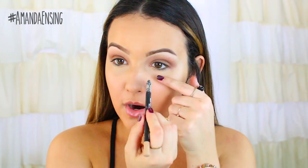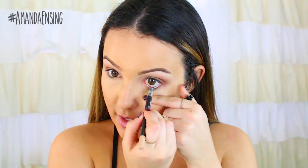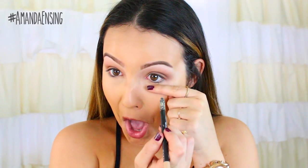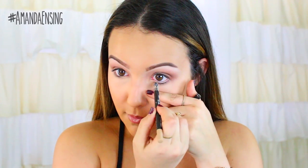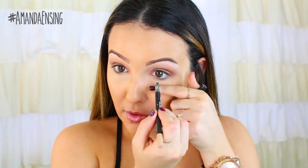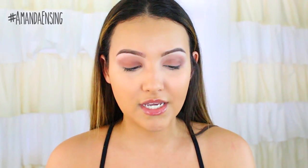Now I'm going to take this nude eyeliner from NARS in Ruban just in the waterline. I don't know about you guys but I make the weirdest faces when I'm doing my waterline. A lot of my makeup looks my mouth is wide open - I just can't help it. My eyes are watering so I'm gonna go back to Latte from Makeup Geek with a Sigma Short Shader E20 and just put a little bit on the lower lash line.